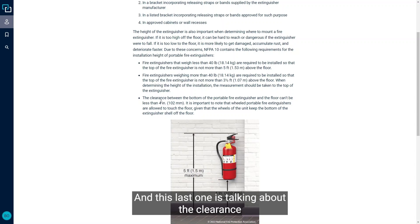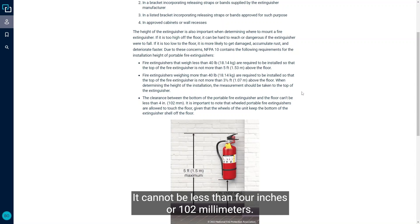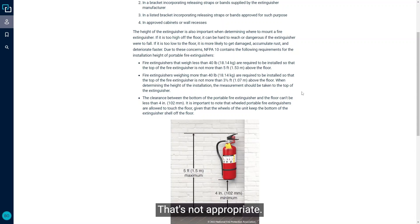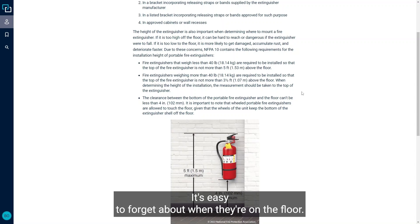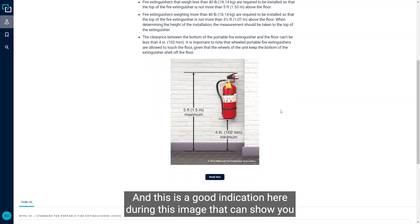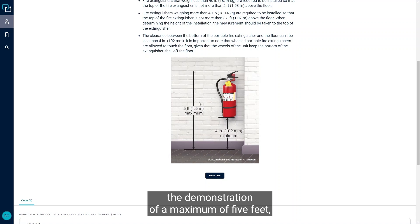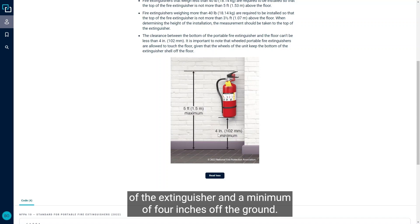The clearance between the bottom of the portable fire extinguisher and the floor cannot be less than four inches or 102 millimeters. I see a lot of portable fire extinguishers just sitting on the ground — that's not appropriate. The bottom will rust, it's easy to get knocked over, and easy to forget about. Unless it's a wheeled portable fire extinguisher, where the wheels keep it off the ground, it needs to be at least four inches up. The image here demonstrates the maximum of five feet — or three and a half feet based on weight — and the minimum of four inches off the ground.